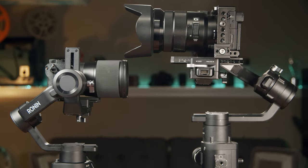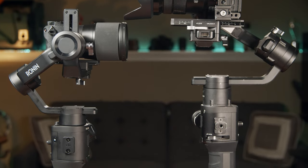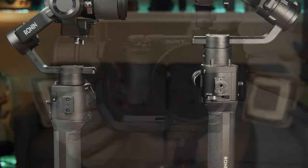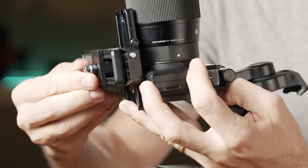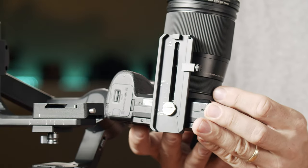The build quality is almost the same on both gimbals. The Ronin SC does have more plastic parts to keep the weight down, but it still feels surprisingly sturdy. The camera plate has also been shrunk down and simplified — there is just one knob you have to loosen to adjust the camera position left, right, or back and forth, which makes balancing faster.